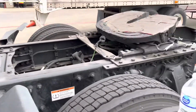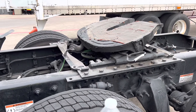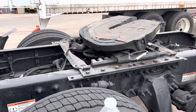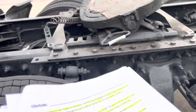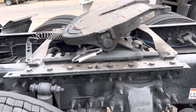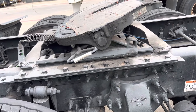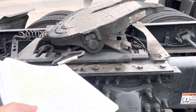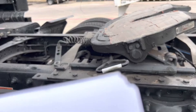The apron is not bent, broken, or cracked. The trailer is laying flat on the skid plate. The skid plate is securely mounted to the platform. All bolts and pins are secure and not missing. The release arm is in the engaged position.